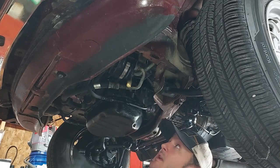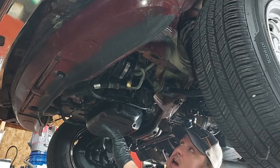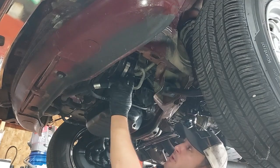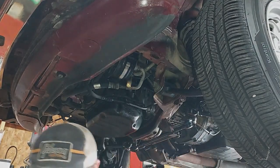Now we want to detach the manifold — I think that's a 15 or 16mm — and then you have a bolt that goes through here. This is the support bracket; that's a 13mm.